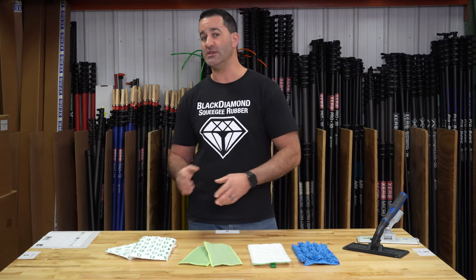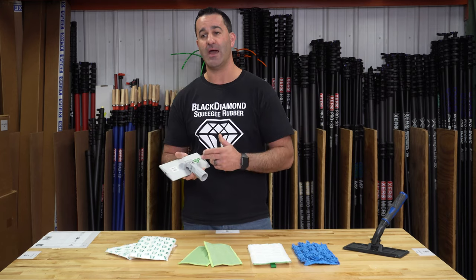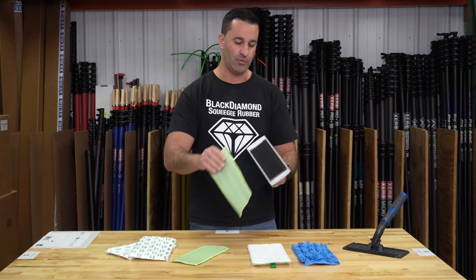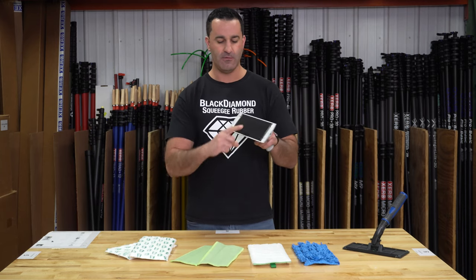I want to show you what else these pads will work with aside from the IPC Eagle Clean-O. If you want to stay with pole work, this is an Unger aluminum pad holder. It fits on every Euro-threaded water-fed pole, and it will also hold all of these pads very securely on a very large Velcro pad.